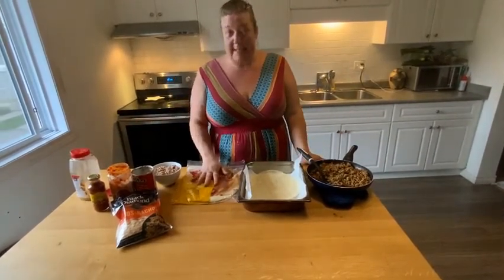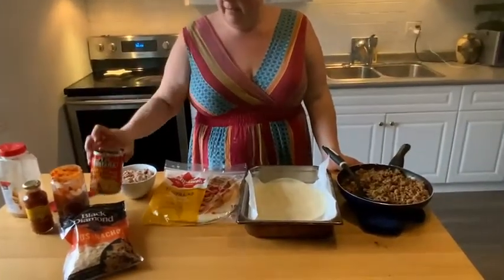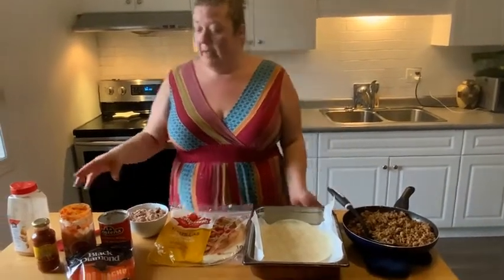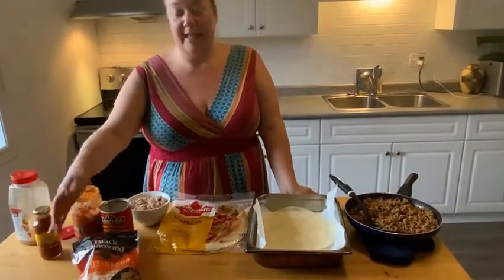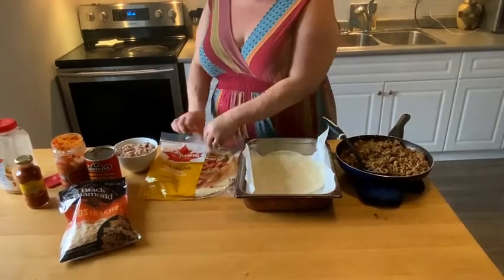We're also going to need tortillas, and I'm using refried beans. I add a little bit of water and put it in the microwave so I can spread it around. Then we have salsa, taco sauce, and shredded cheese. Easy, easy, easy.